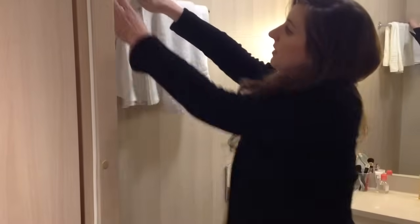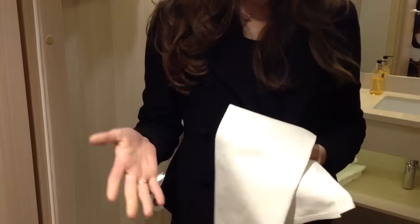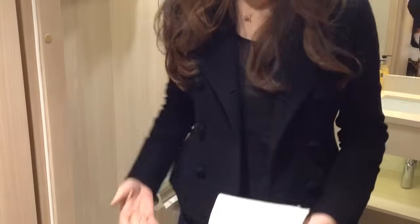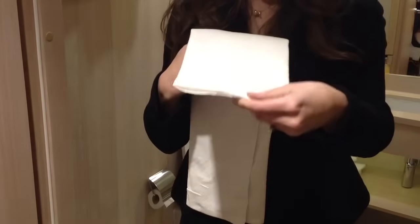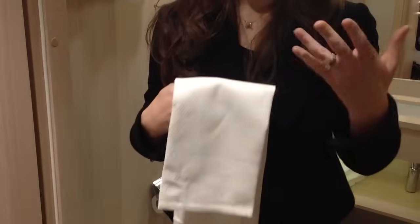These very thin hand towels are apparently for bidets, for drying yourself afterwards. So if you're at your Italian friend's house who has a bidet, you might not want to reach for this thin towel hanging over it if you want to dry your hands after washing your hands.